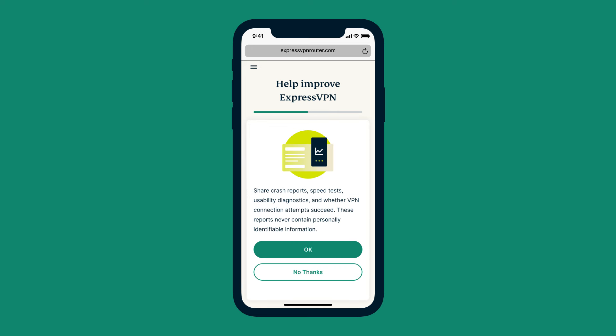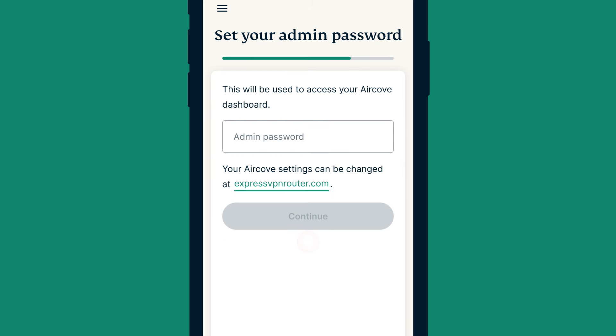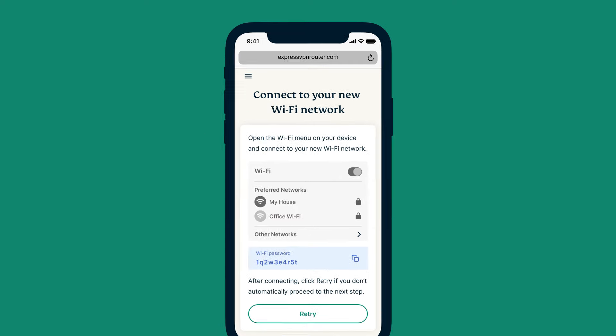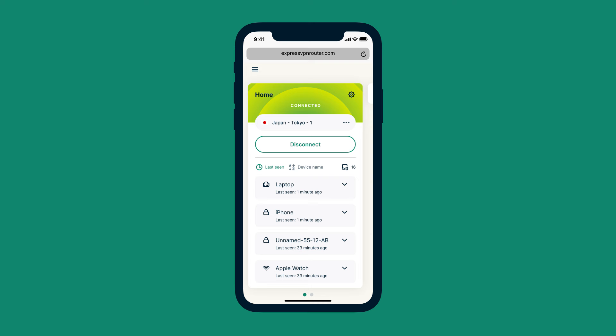Next, choose whether to share anonymized data to help improve ExpressVPN's products. Enter a new name and password for the AirCove Wi-Fi network, then select Continue. Next, create a password for accessing your AirCove dashboard and select Continue. AirCove will automatically install any available updates. You'll be prompted to connect to your new Wi-Fi network using the credentials you created earlier. Once connected, you'll be taken to your dashboard. You are now ready to use AirCove to safeguard all your devices.